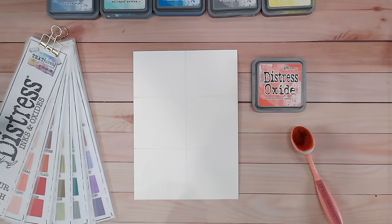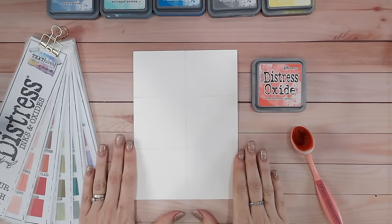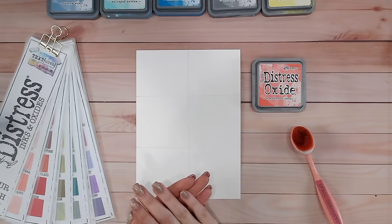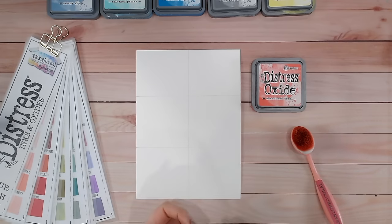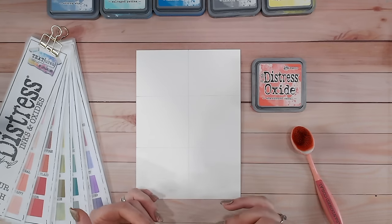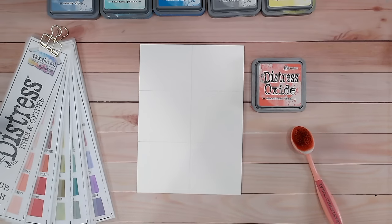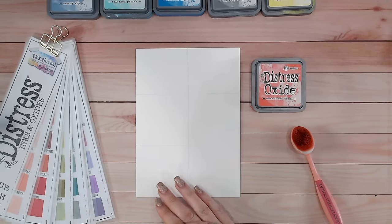Hi everyone - how exciting is this! A brand new distress oxide series for 2024. I'm going to be sharing my technique for mixing distress oxides to create new colors. Not only are we creating new colors, but stay tuned to the end because I'm also going to show you how to mix abandoned coral with other colors to create shades that are already in the range - great as a substitute if you don't already have some colors in your stash. I'll also give you a download.